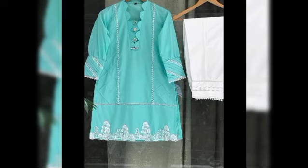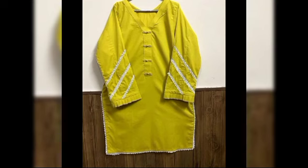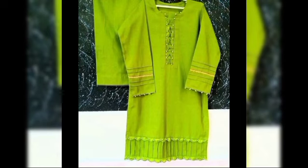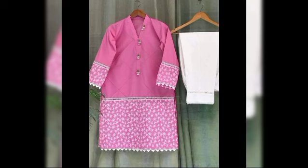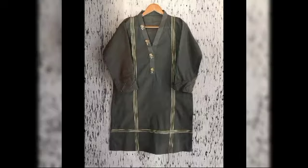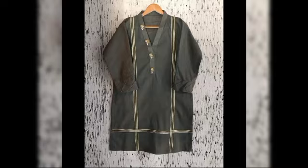Laces are made in boutique style. You can see the color combination — it is very beautiful. Joint laces have also been used, as well as pearl detailing. It is a very latest and stylish design.